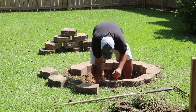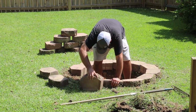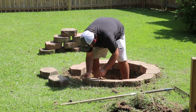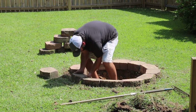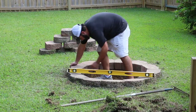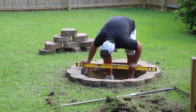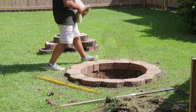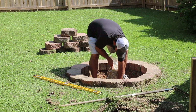I'm getting all the blocks laid out, and when you get toward the end you have to backtrack a little bit because that last block may or may not fit. Once you get all of it laid out, you can take the level and use some of that dirt to level things up.